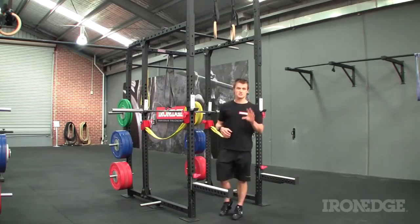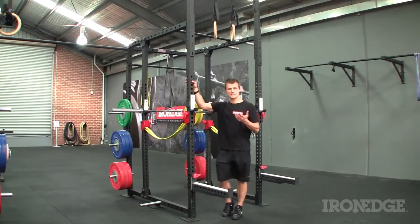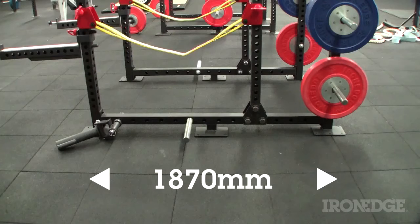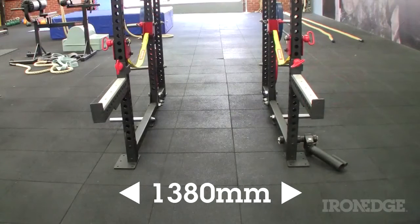This is where the new addition to the Iron Edge Arsenal comes in. Meet the Iron Cage. The Iron Cage is a 3mm Australian steel colossus of a squat cage that covers 1,870mm by 1,380mm worth of floor space.